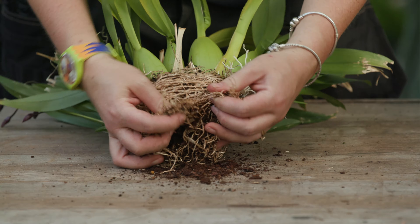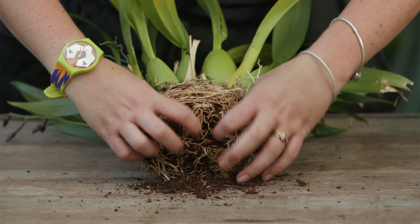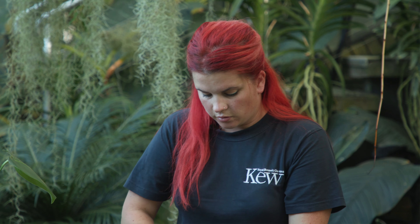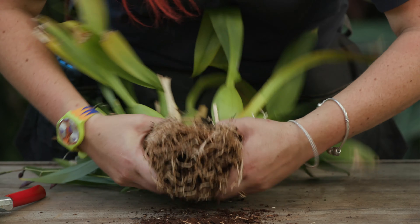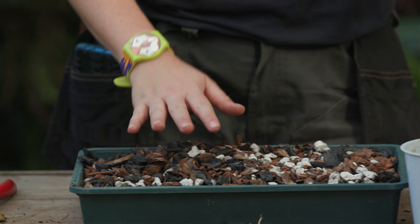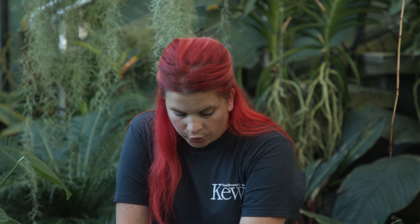There you go. You can see there's not a lot of compost left. However, the roots look very happy, and you can see at the center there's somewhat of a natural division already going on — and that's where I'm going to divide this plant. I'm going to try and do as much as I can with my hands. It can be a bit tricky especially around the top, so I'm going to use my secateurs. I'm just going to cut it in here.